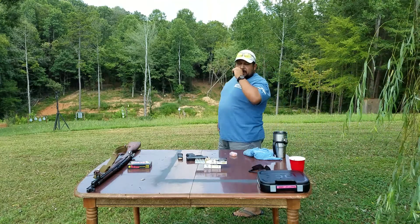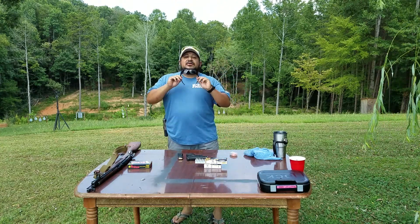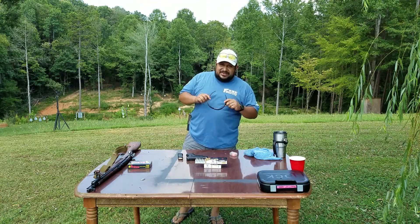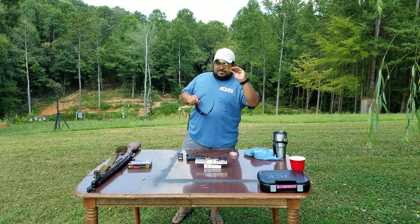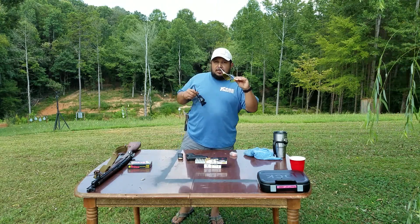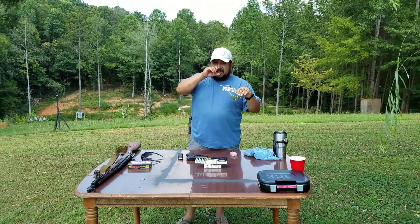Another big thing, guys — we are at the range, I cannot stress enough: safety, safety, safety. I got my sunglasses, but sunglasses are not safety glasses. Some of y'all go to the range and think your sunglasses are fine — no, they're not safety glasses. Get safety glasses, shooting glasses, whatever you want to call them. They're different. These will shatter when you have glass or plastic shrapnel versus something meant to hold up to flying obstacles. Be safe. Safety is always an issue with me.